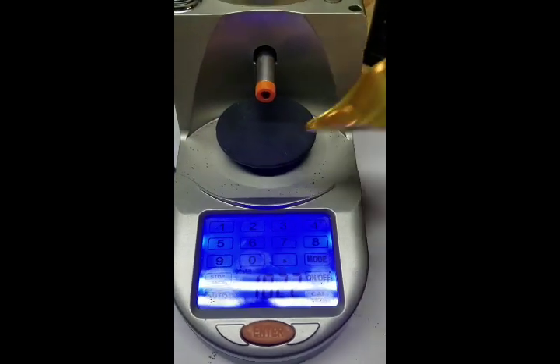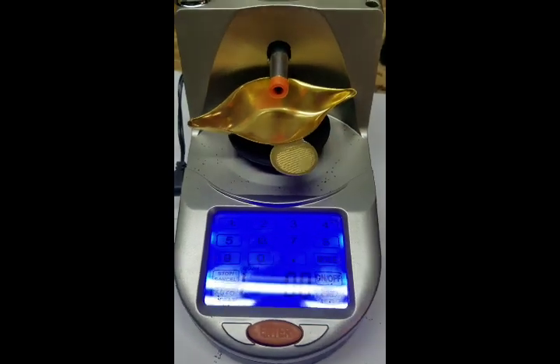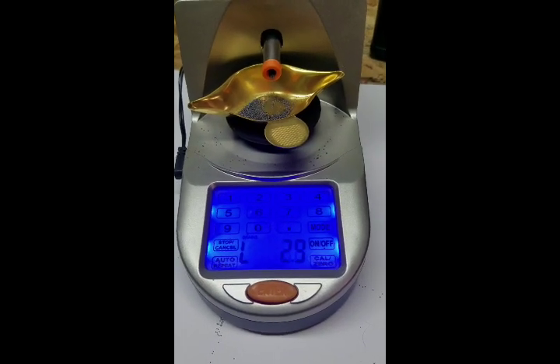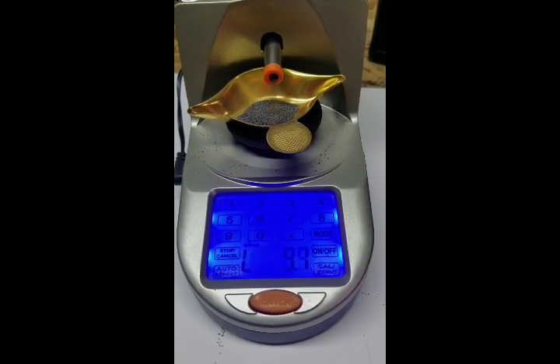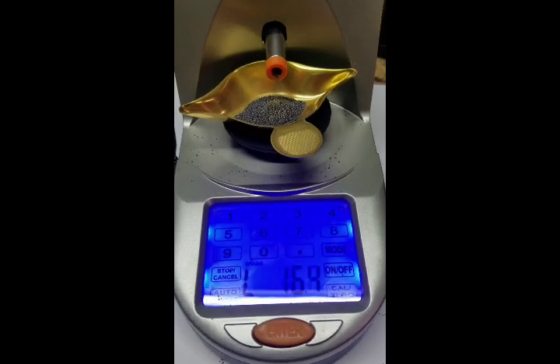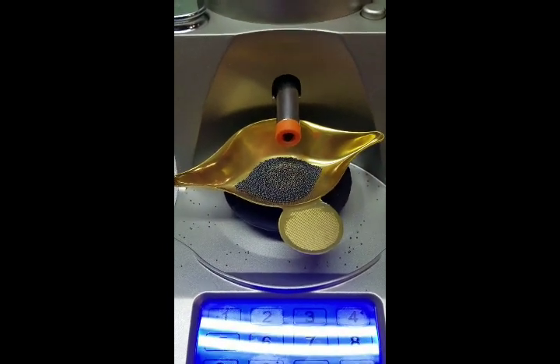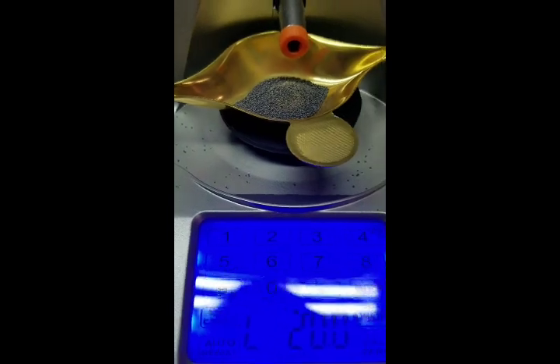Hey guys, Chris from Loader Tools, showing some of the issues that this little Lyman machine has. I made some nozzles for it — small, medium, and large. I'm using this ball powder, Accurate 2520 right now, to show one of the problems.